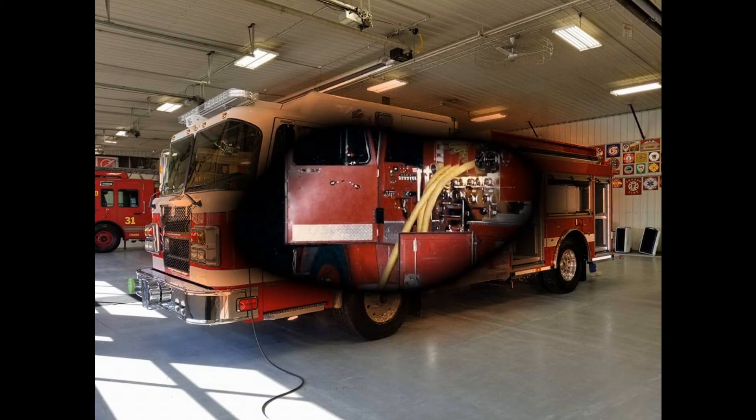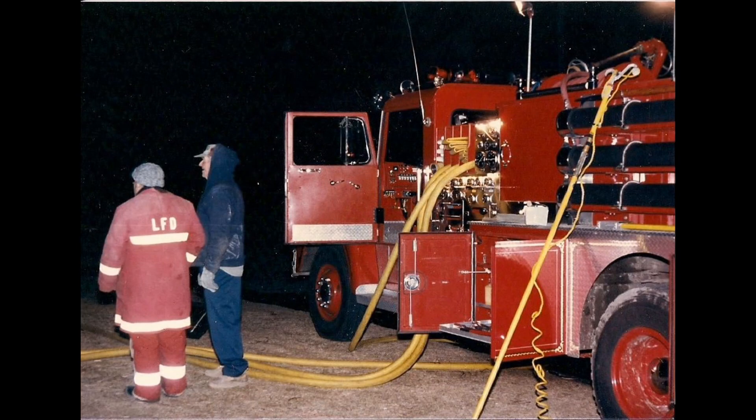The two stage pump is more efficient than the single stage pump when delivering higher discharge pressures at lower flows. It does require more training, as the pump operator must know when to switch between pressure and volume mode and where the transfer valve is located on their particular apparatus. Two stage pumps are most commonly seen on older fire apparatus or on new apparatus in areas where high discharge pressures are required regularly. It is a good idea for pump operators to be proficient on both types of pumps.